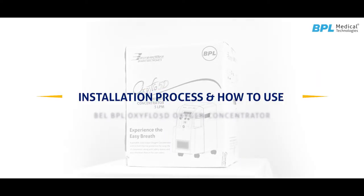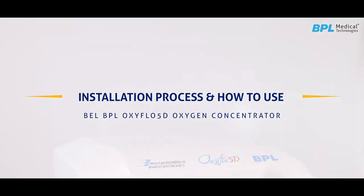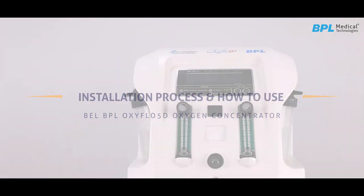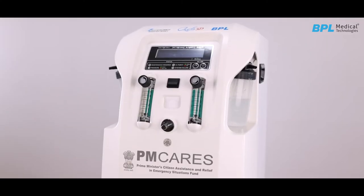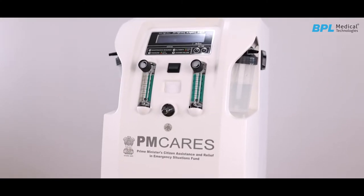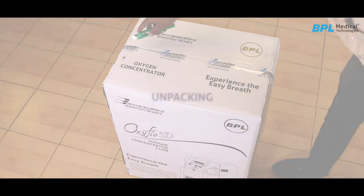Hello everyone, in this video we will look at the installation process and how to use BEL-BPL Oxiflow 5D Oxygen Concentrator effectively. BEL-BPL Oxygen Concentrator Oxiflow 5D provides up to 5 litres per minute continuous flow with oxygen concentration up to 93%.